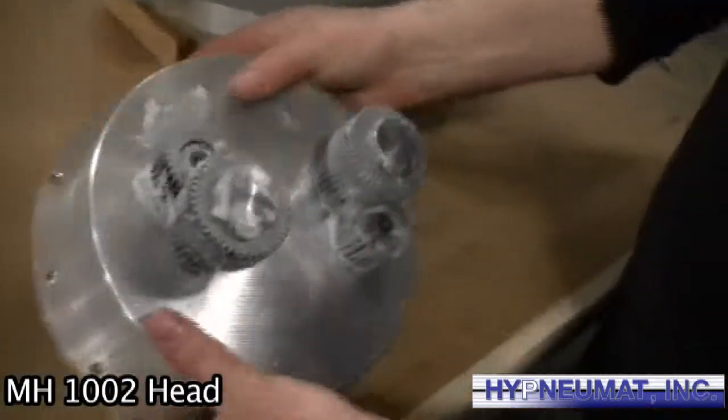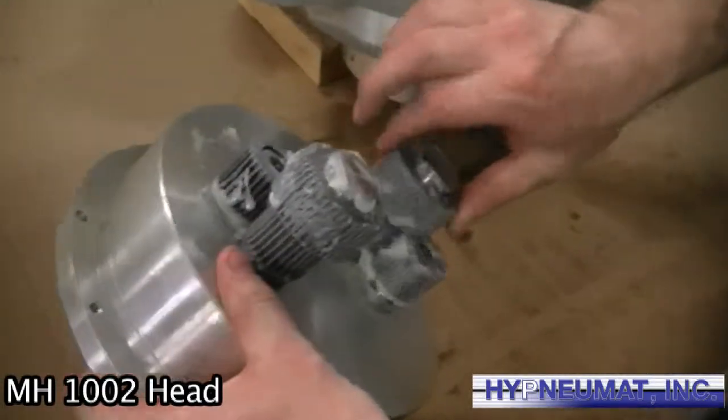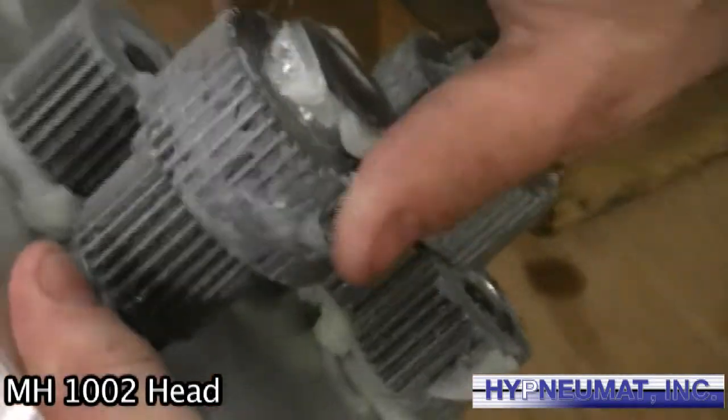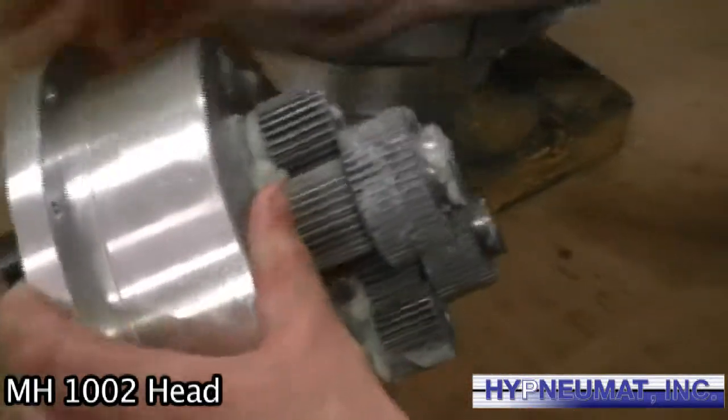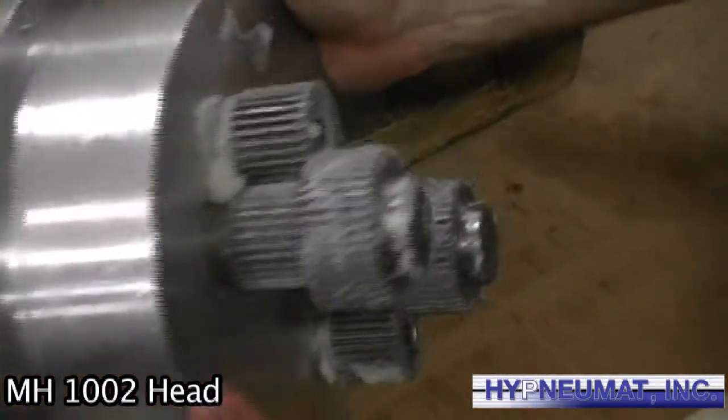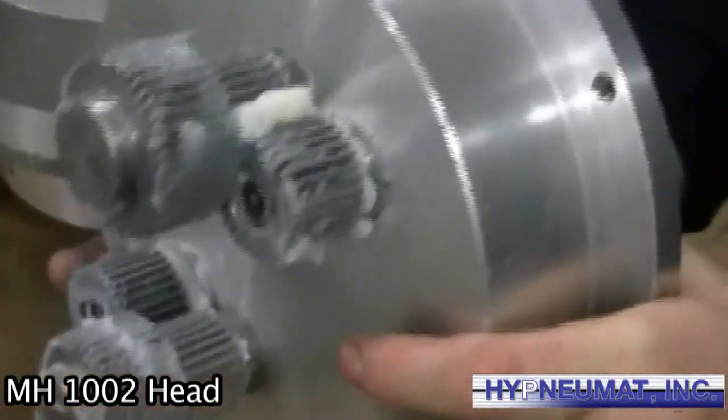Here you can see our cluster of gears. As said before, all shafts are hardened and gears are hardened. Bearings are either needle bearings or ball bearings.